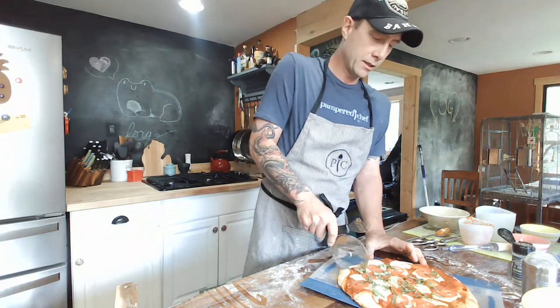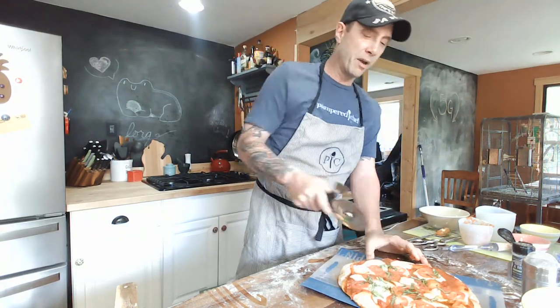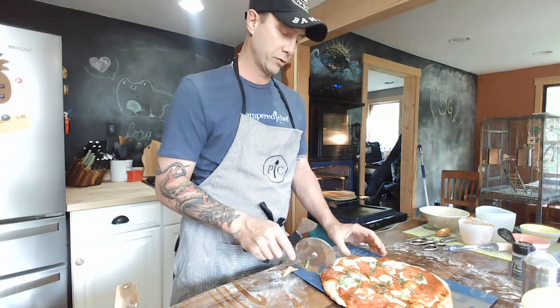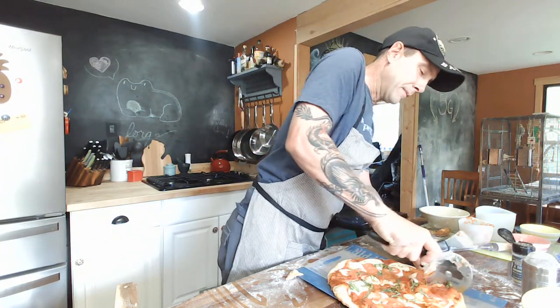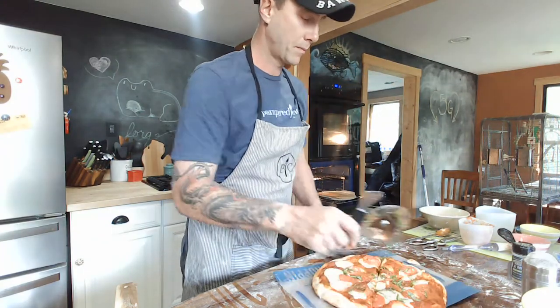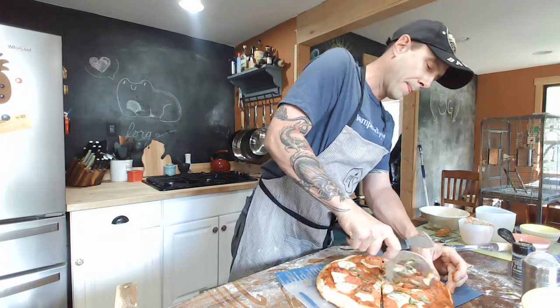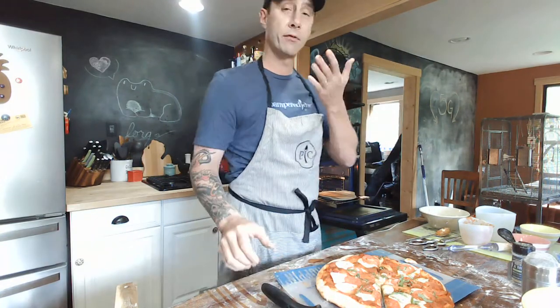Margarita pizza. Do you want to do the traditional big four-piece, or should we cut them smaller for the kiddos? I would like a little bit smaller piece. We've got one kiddo waiting in the wings for a slice. That's all there is to it, thanks for watching, have a good time.